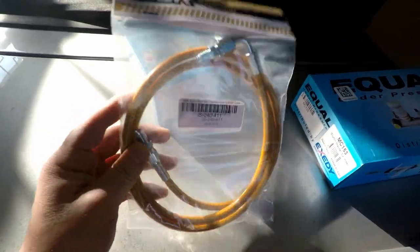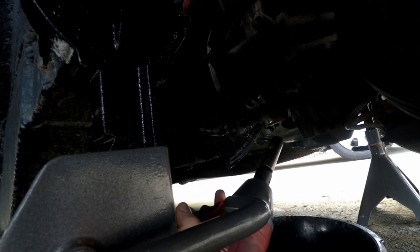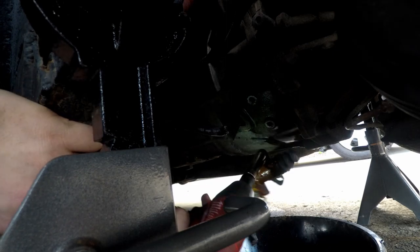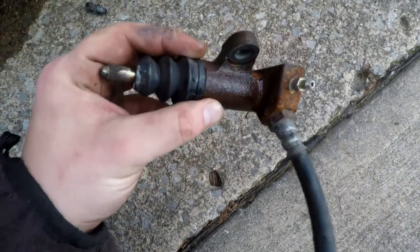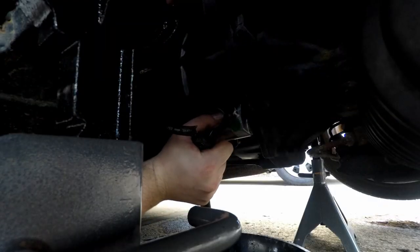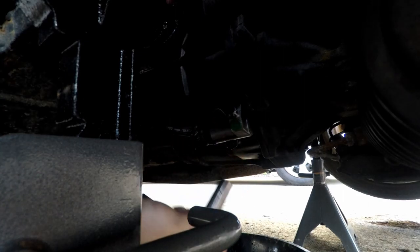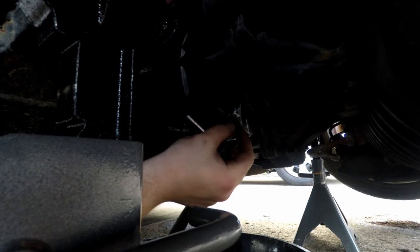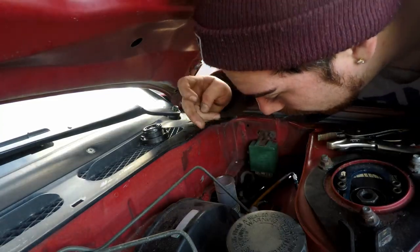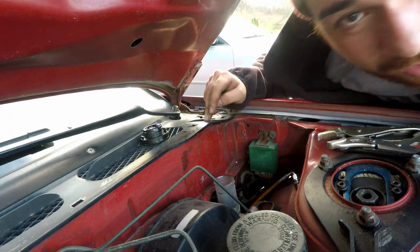I did some research and they did say that this would work. Slave cylinder out - it's just been through a lot, it looks like. We got the new one assembled. You only want those to be hand tight because it's aluminum. It looks like it's rust-welded to the line pretty damn good, so let's go get paper towels real quick.